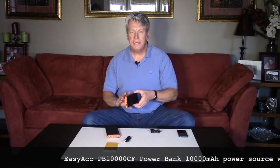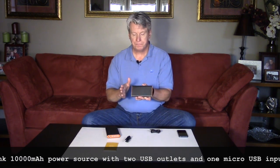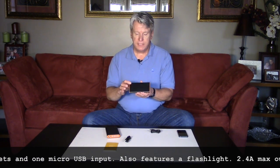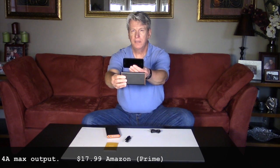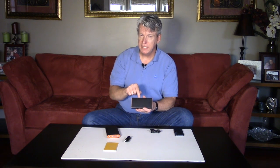They are the EasyACC power products — power bank products from EasyACC. Here's a shot of the dimensions compared to an iPhone 5 so you can see the comparison. This power bank is called the PB 10,000 CF and it has a power capacity of 10,000 milliamp hours.